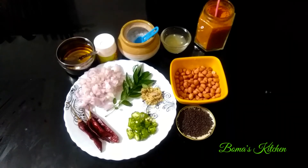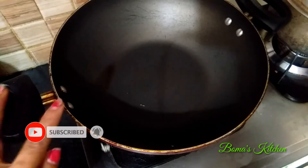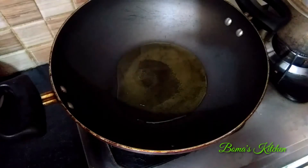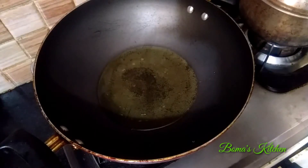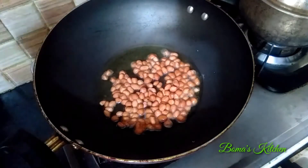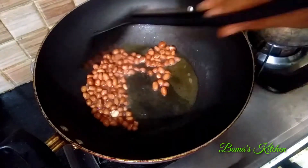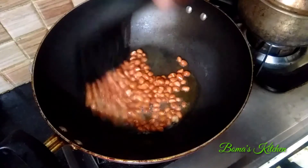Let's close the pan. I need about 2 tablespoons. Put it in the pot.